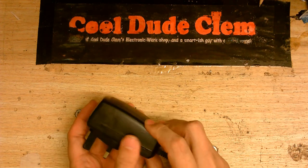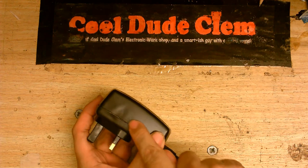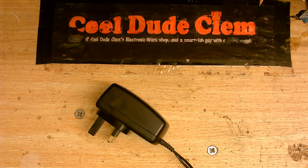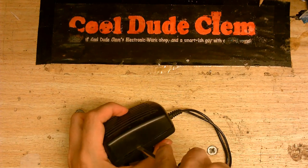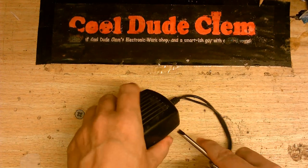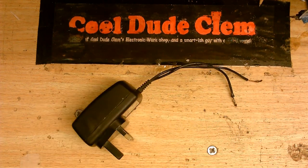I think whatever was burning was right about there — you might be able to see there's some deformation there. So I'm going to crack this open and see what's inside, see if we can see what was causing the burning smell. I may have to do this off camera while opening it, because these things are glued shut and I don't really have the right tools.